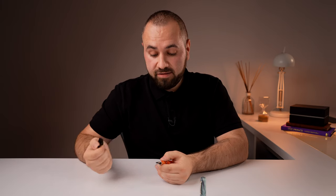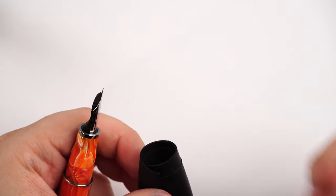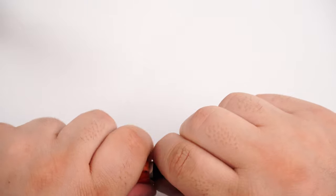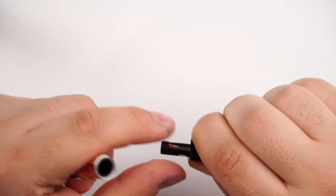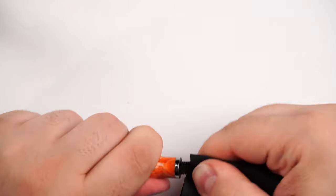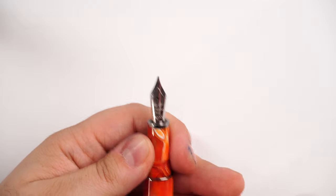This nib is friction-fitted inside the section, and I'm going to demonstrate how to remove one so you can better understand how it works. Using rubber or anything that offers a better grip on the nib, you just grip the nib and pull in two different ways while gripping the body of the fountain pen — and we have the nib together with the feed. To insert them back, check for alignment at the tines and press them in, and everything should be fine.